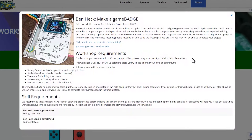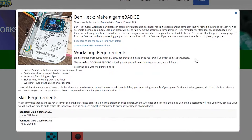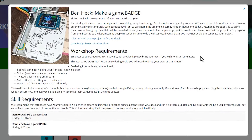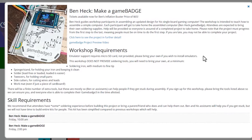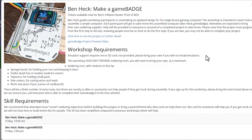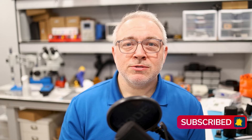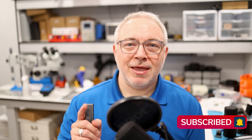Registration for the workshop is open now, but it's filling up fast. So if you're going to be at MGC and you want to join us, click on the registration link in the description below and sign up. But if you're not going to be there, don't worry, because over the next couple of videos I'm going to walk you through how the Game Badge works and show you how you can build one yourself.